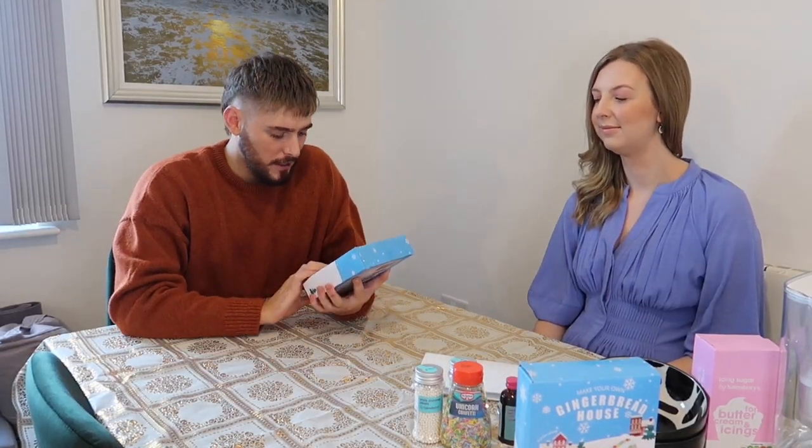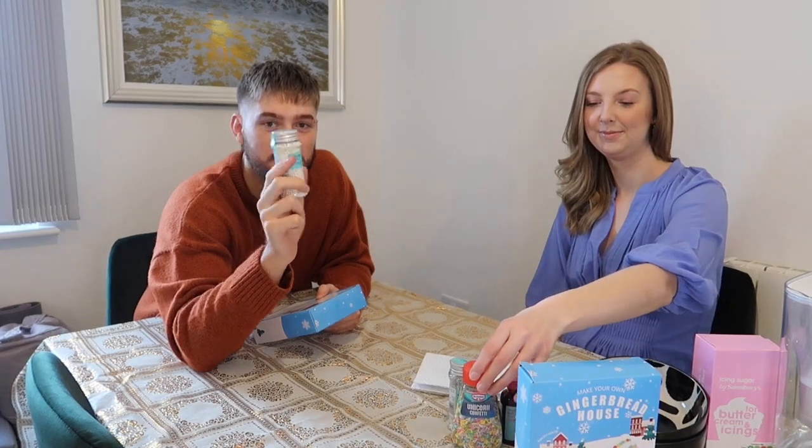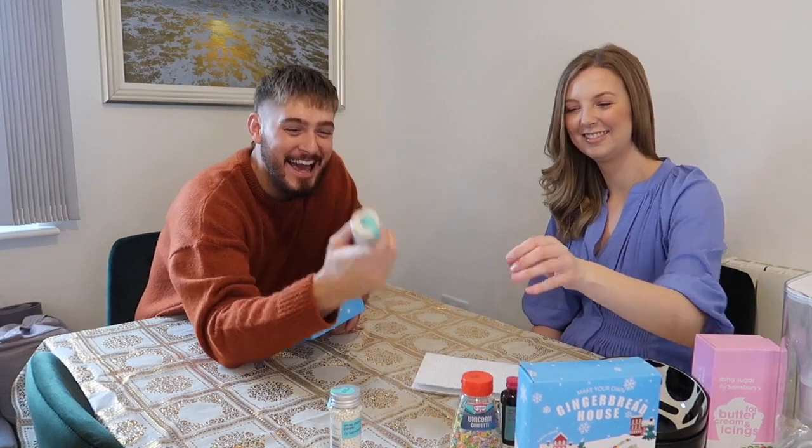Mars bar cake? Oh my god! Anyway, I'm just going to get straight into it. We've got a couple of bits. I've got some white shimmer pearls — so after it's like snow — some unicorn confetti, some sparkly snowflakes, and some icing, which I actually bought butter for.